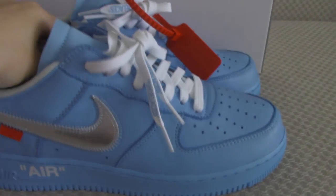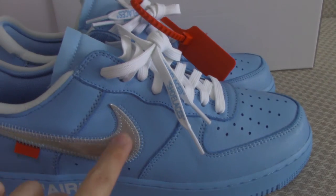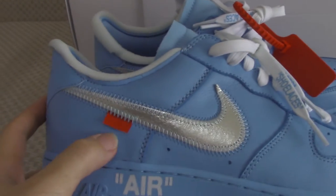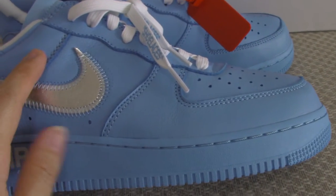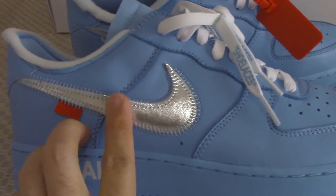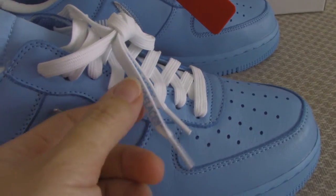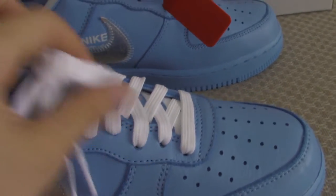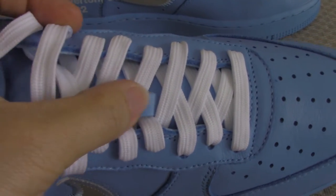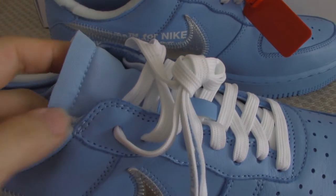Now let me show the shoes. The upper is in blue color, with the silver Nike swoosh. There is a red tag, and the other side has soft leather with good stitching shape. The shoe laces are white with green, and the shoe tongue has an unfinished cut-off at the middle.